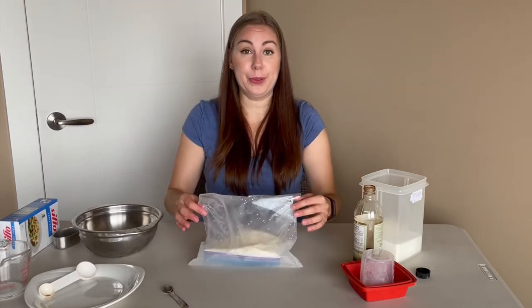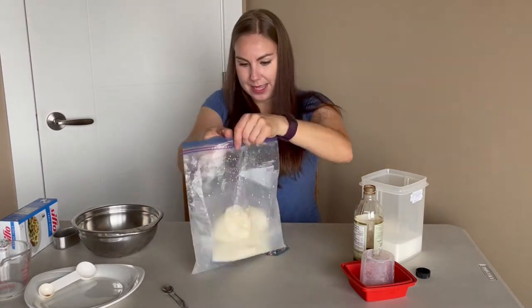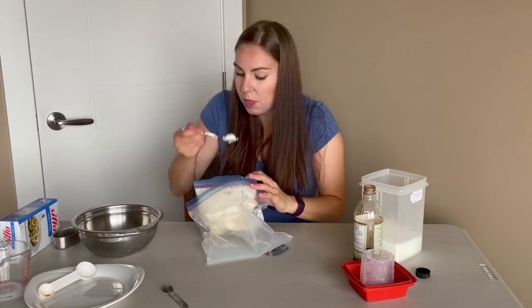I'm going to go get a spoon so I can try it and see if it was actually worth all the effort. It looks like ice cream, and it tastes like ice cream!